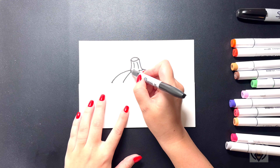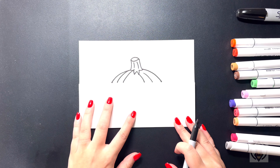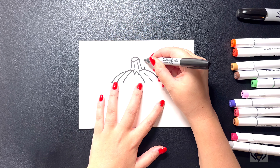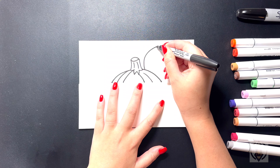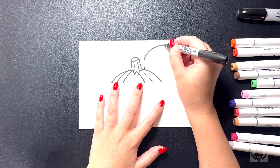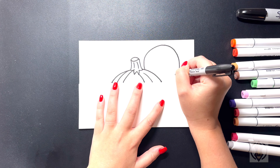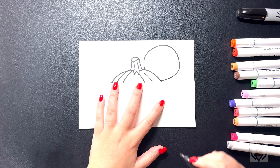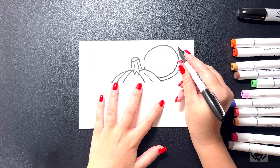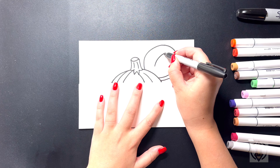On the left hand side, stepping further in again, we're going to curve another line that comes down on the left. Now let's draw our Mickey pumpkin ear. Starting on the right hand side, we're going to curve this line around and then in towards the top of our page, and we're going to continue to bring this all the way around, bringing this underneath on the right. On the inside, we're going to curve this line around and then up. In the middle, we're going to curve this line around and then out.